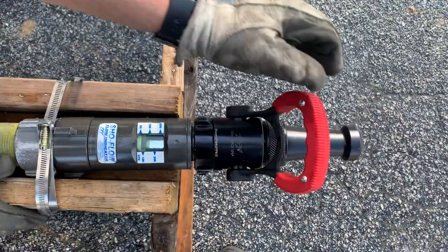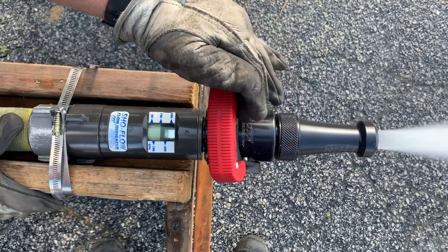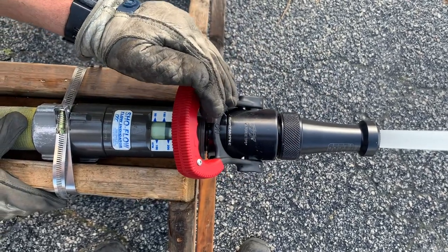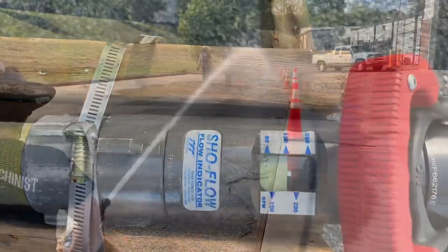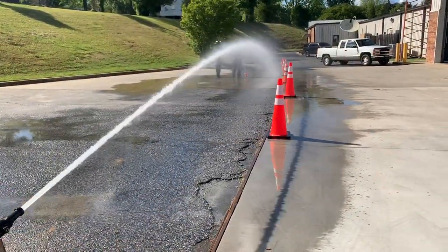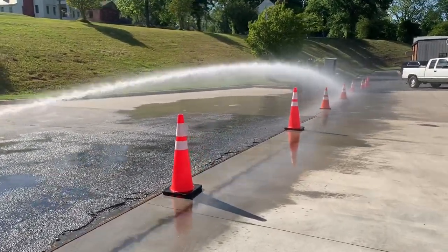Next up is the TFT. This is the same bale we were using with the previous test, but the only thing we've changed is we've put on a smoothbore. So this is still 160 at 50 PSI.